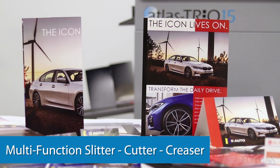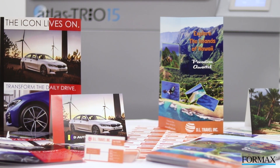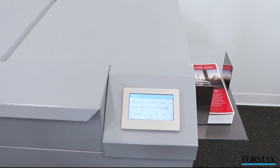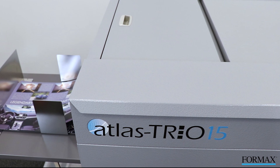Formax presents the Atlas Trio 15 multifunction slitter cutter creaser, designed for on-demand digital print finishing. The Atlas Trio 15 provides powerful, accurate, high-speed slitting, cutting, and creasing in a single pass.